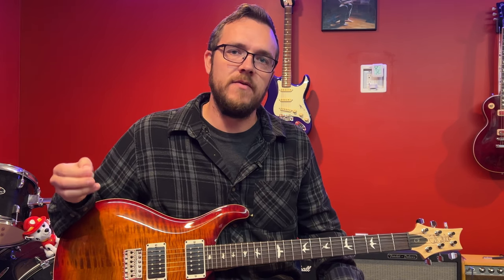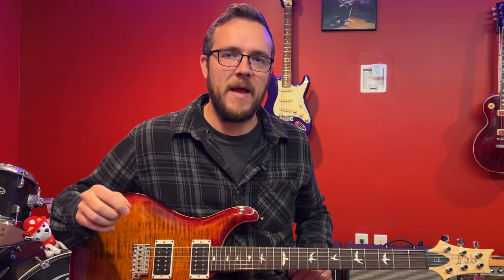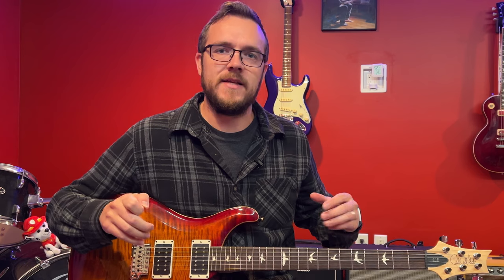If your immediate goal is that you want to sound good as quickly as possible, then you shouldn't spend time learning all the forms of the pentatonic scale up and down the neck. Because if you're trying to make melodic solos that sound good, you really only need one form of the pentatonic scale and maybe some extensions into the next form. Everything you need is going to be within that one form.